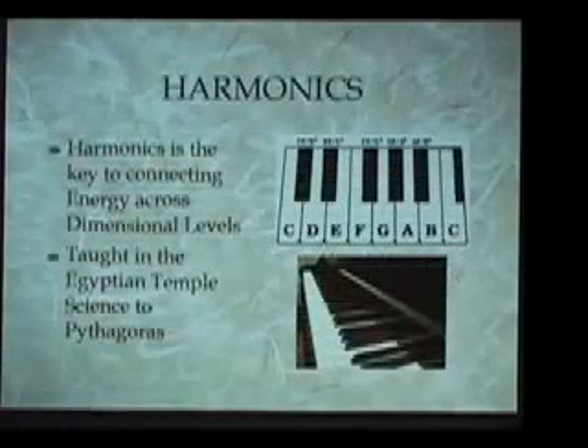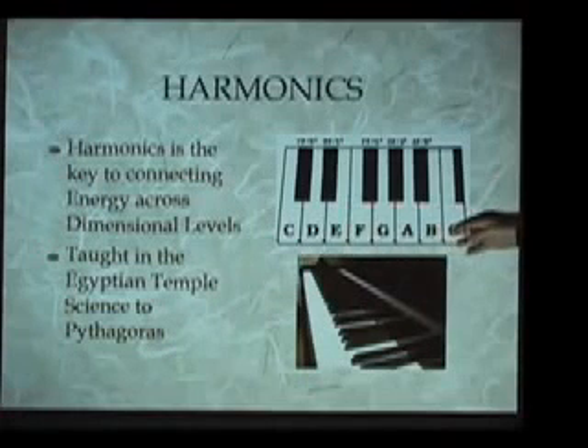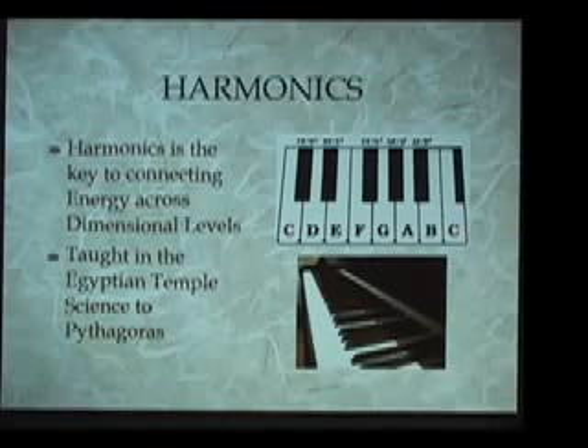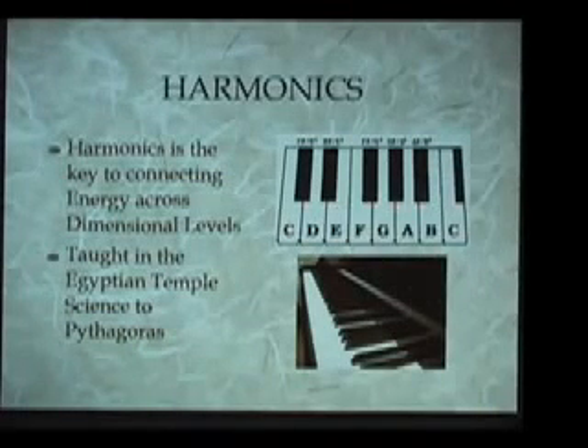The other very important concept to understand is harmonics, which we'll describe simply as the way that particular energies will reappear time and again at higher and higher levels, at higher and higher spectrums. If we look at this in terms of musical theory — at a piano keyboard — we have the seven notes of the musical scale from C up through B, and then C reappears. Then you have the seven notes of the musical scale repeated again and again. These seven are energy qualities, and those energy qualities repeat again and again on the piano keyboard.